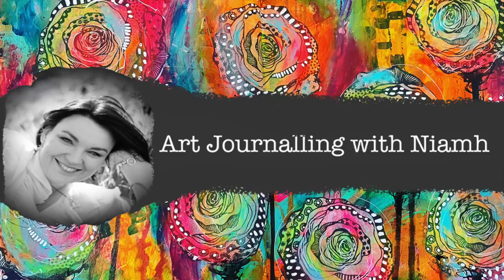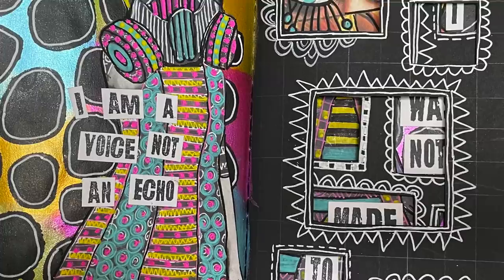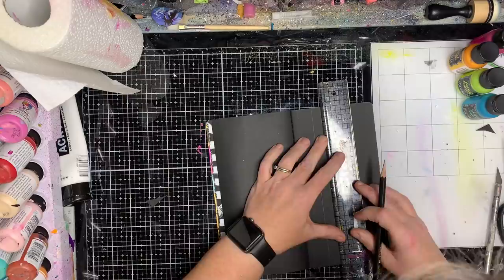Hi everyone, it's Niamh here and welcome to my art journaling channel. Today we are going to be inspired by Dilusions and making a cutout page in our black journal.